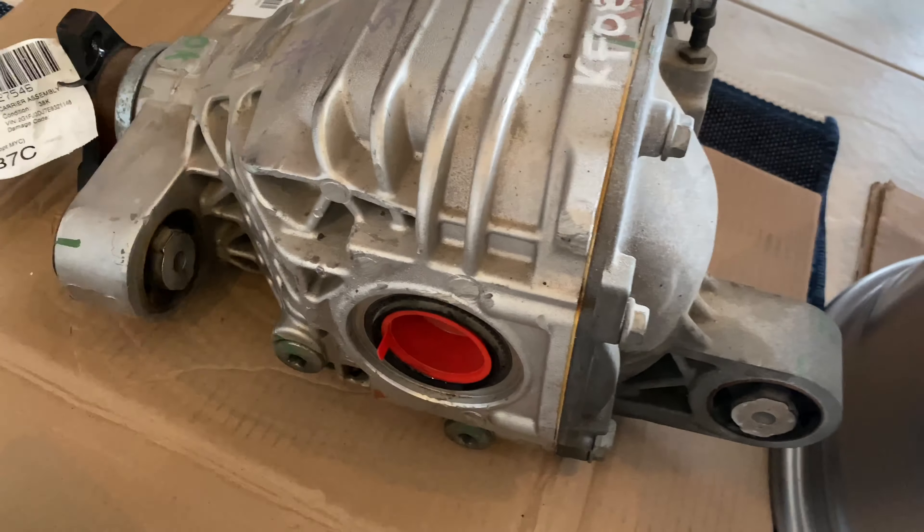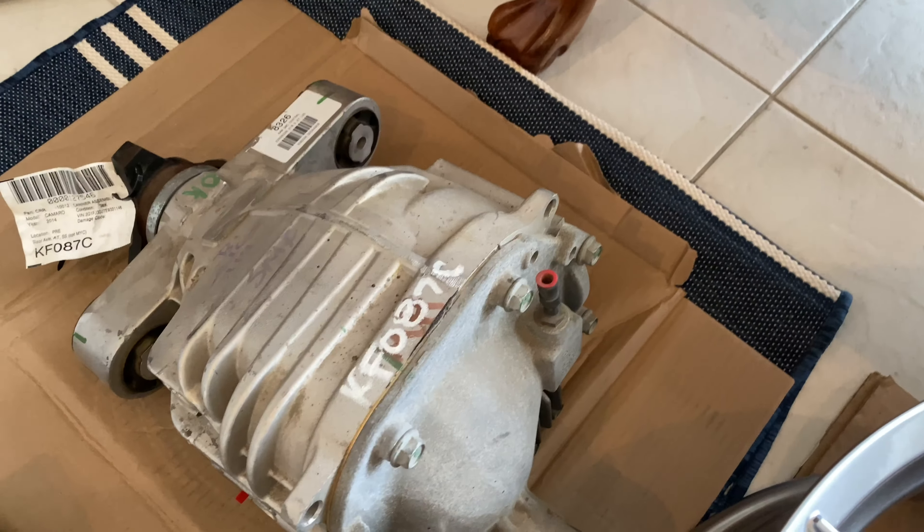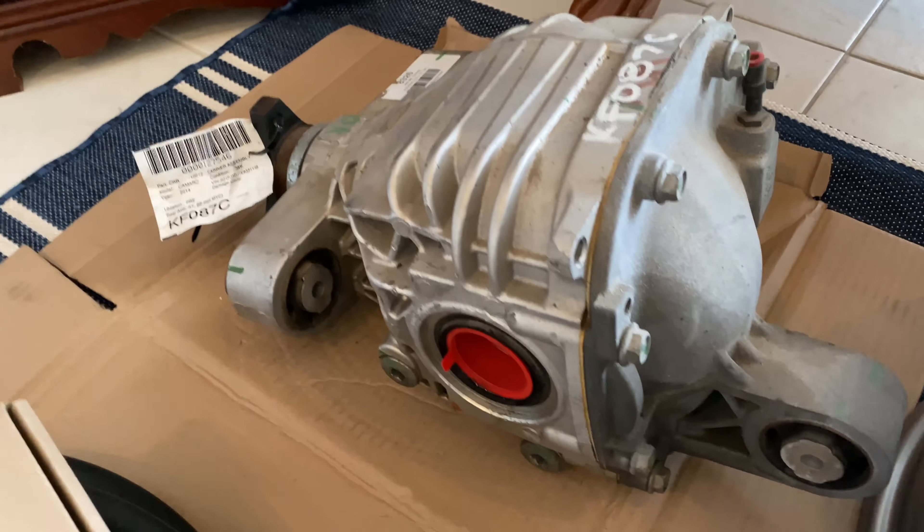There's my carrier. These go for about five hundred dollars depending on miles and condition. I got this one for a little less than that — got a good deal, so I figured I'd get it.